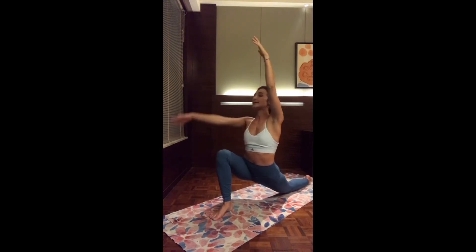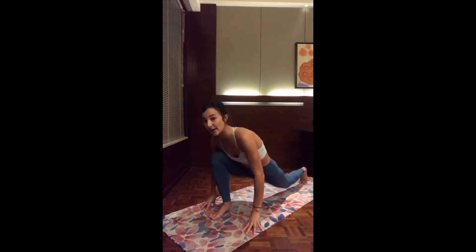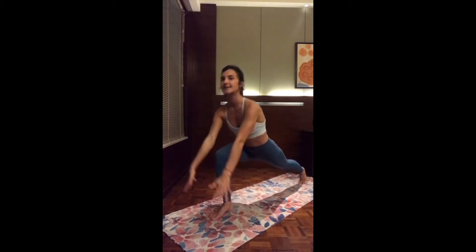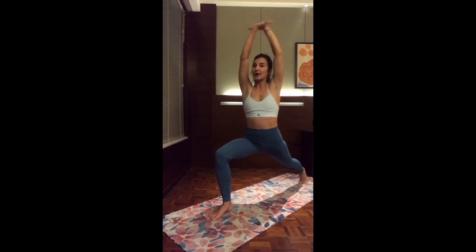Inhale, back to center. And exhale, bringing the two hands on the mat. As you inhale, tuck the back toes and lift the back knee up — take your time to find the balance. Be careful not to open up the hips, but square them parallel to the ground. Whenever you have the foundation, inhale, chest up — high crescent lunge. Exhale to stay. Inhale, reach up again. Exhale, warrior two — dropping the back heel, open up the two arms by the side.